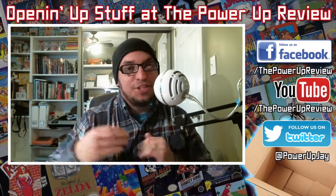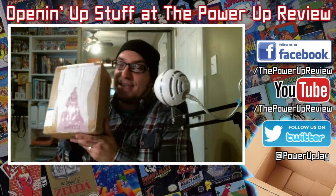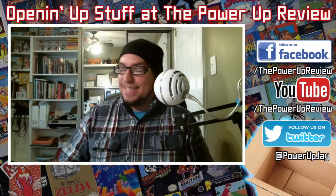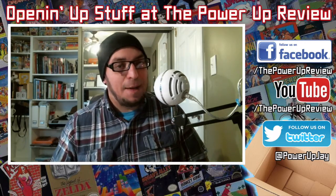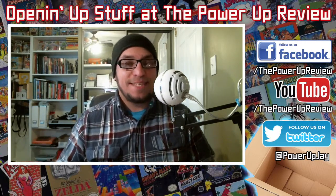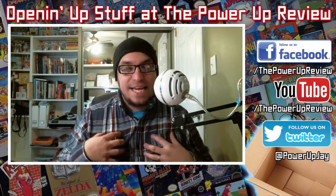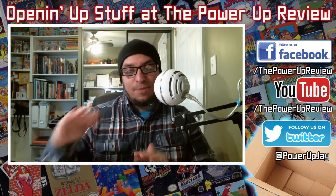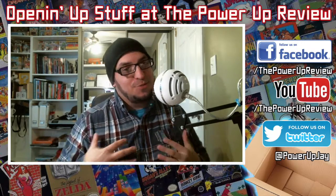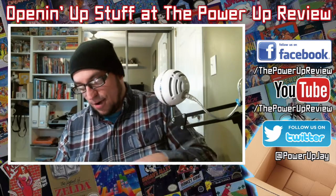Hey, what's going on YouTube? This is your man Jay. You're watching the Power Up Review and today we got another unboxing video. This is coming from Japan, from G and his pops. We're gonna open it up and see what exactly is inside. There's some stuff for me and some stuff for my wife, but I'll be showing you the cool stuff — which is what I got. Let's see what's inside. Check it out.